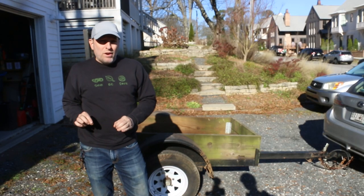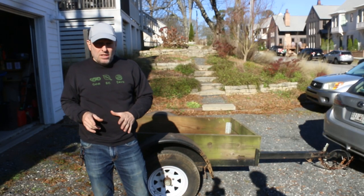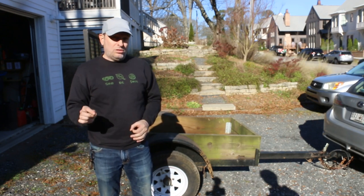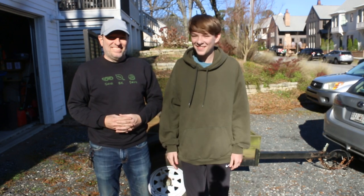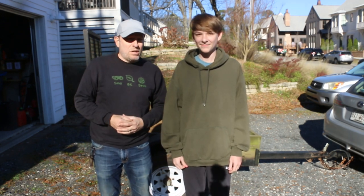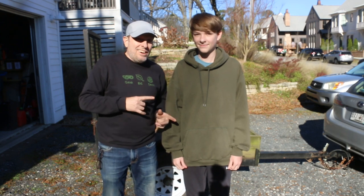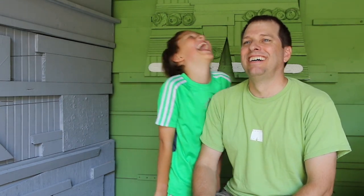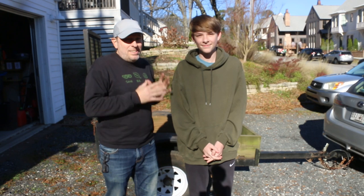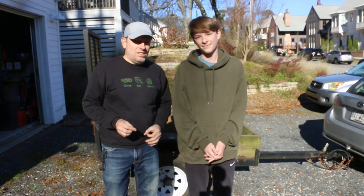All right. Now that I've got the trailer in the driveway, I'm going to do some key measurements. This is a perfect opportunity to introduce the co-host of this series. Hello, father. My son Trevor — you've seen him on the channel before, but not when he was taller than me. So we're going to use Trevor for measurements on this trailer.